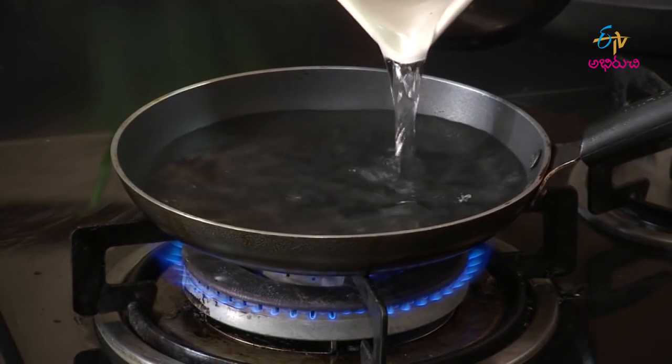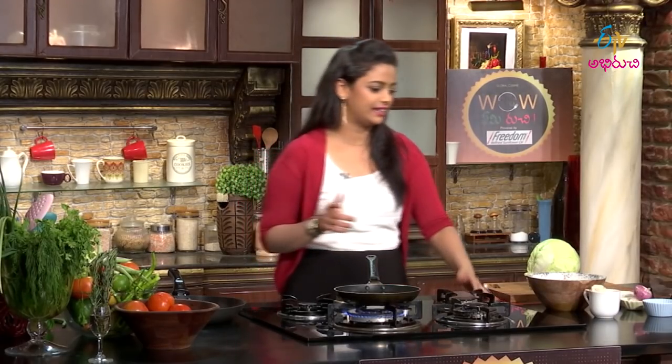The first thing we will try is cabbage rolls. You can use already cooked rice. We will try a healthy recipe — Finland Famous Cabbage Rolls. Now let's take the leaf.